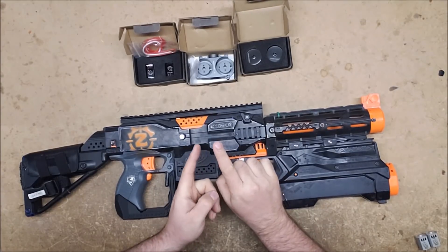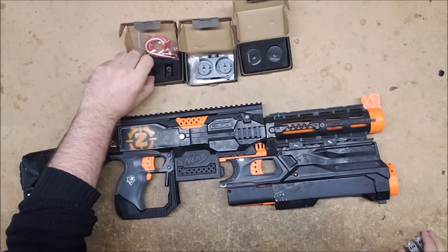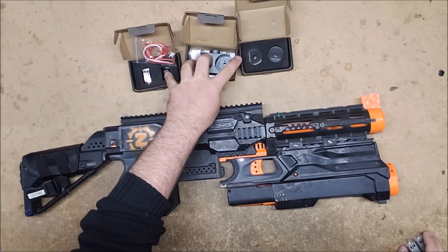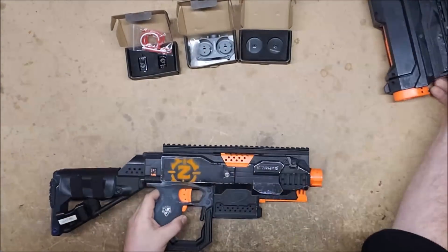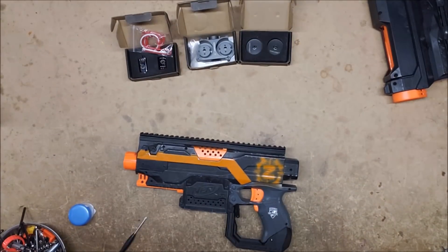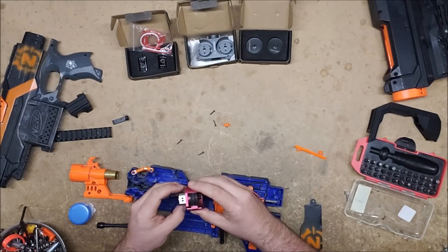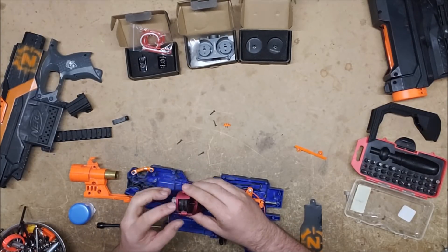I'm going to pull this thing open and swap out the current motors, flywheel cage, and flywheels with the new stuff. Well, that's definitely part of the problem - the motors are actually loose. This was one of my earliest Strife mods and I didn't know what I was doing back then, and I definitely didn't have all the right tools yet, so it's a wonder it works at all.